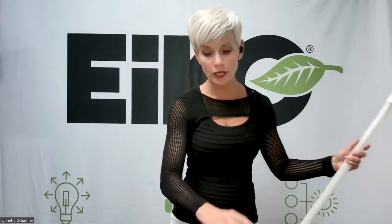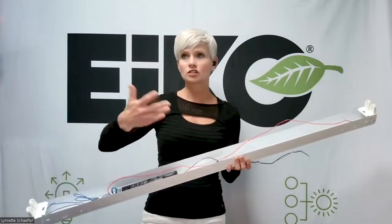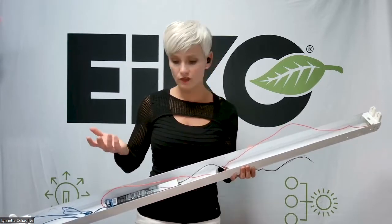This isn't that big of a deal, quite honestly. I actually have a strip fixture right here. Keep in mind, it can be a strip fixture, a trough, or a wrap — any kind of linear fixture for that matter.